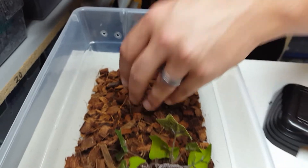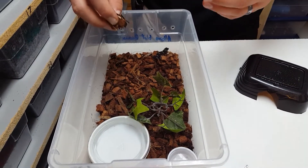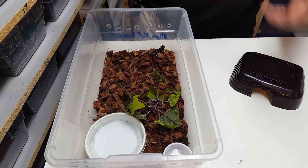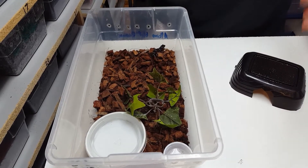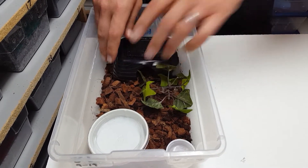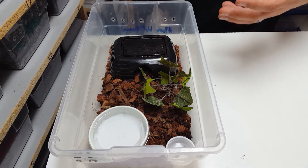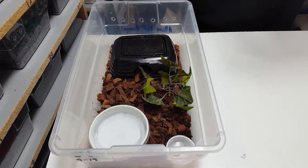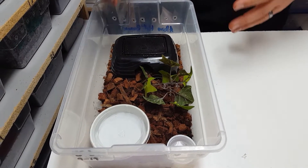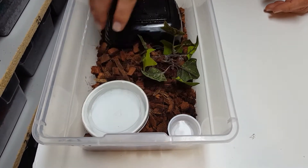In the cage you're immediately going to see that we're using coco husk. We love the chunk coco husk — we feel it holds moisture very well but also allows a lot of oxygen to go through it. You can also use the ground coco husk, that works very well too. We put a hide in there and a little plant for extra security and surface area, so when we mist there are water droplets for the animal. You also always want to have a water dish in there.